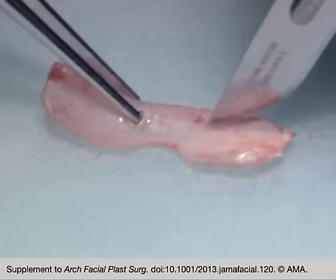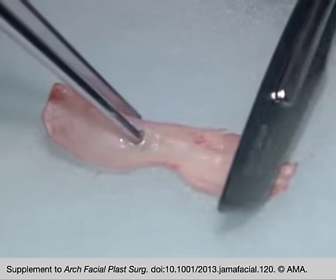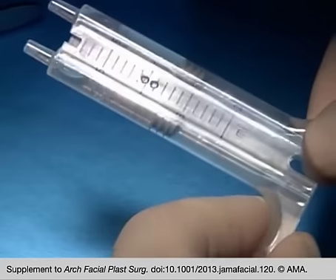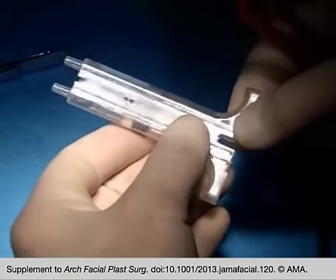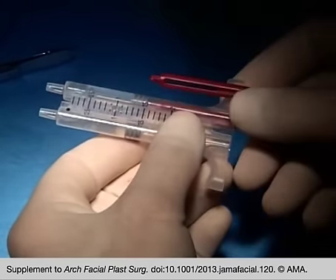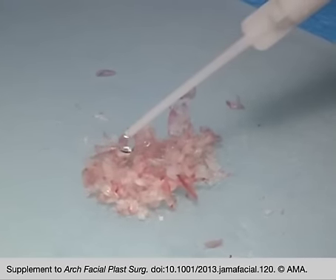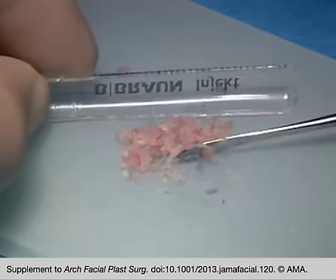Septal, auricular or costal cartilage is cut to fine dices or slivers. The thinner component of two-component fibrin glue is used to activate the cartilage. A few drops are added to the cartilage and excess fluid is allowed to disperse on the frosted glass plate.